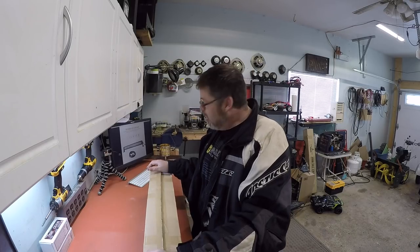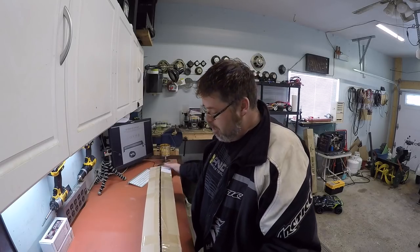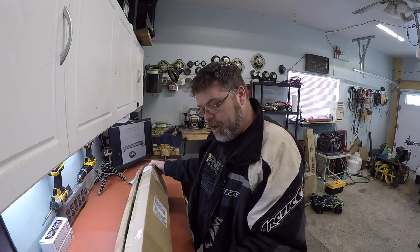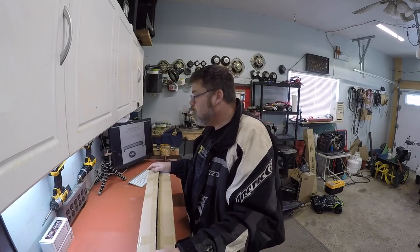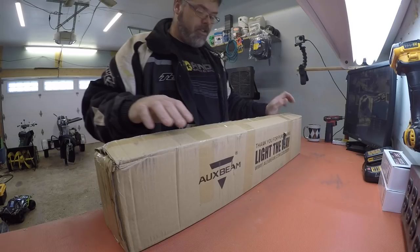How you doing today? Oxbeam Belsiff here. Why wouldn't I be, boys and girls? Well, I got myself another Oxbeam light to review. Friggin' right! This one's a 5D series, boys and girls — 32-incher. So let's get this thing open and check her out.